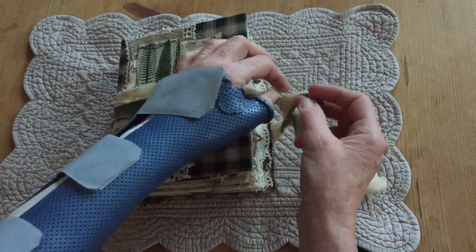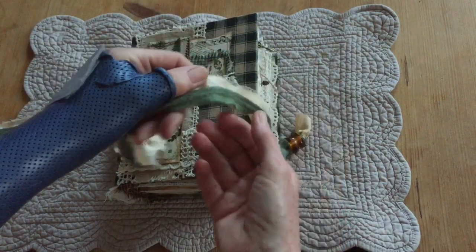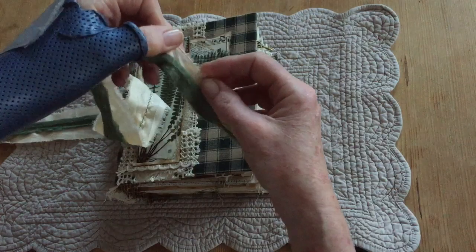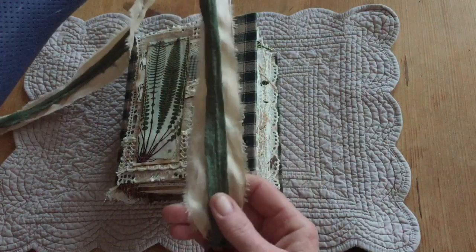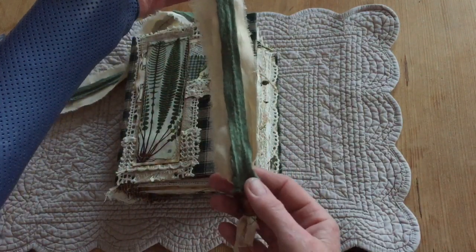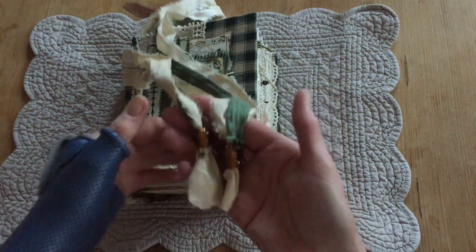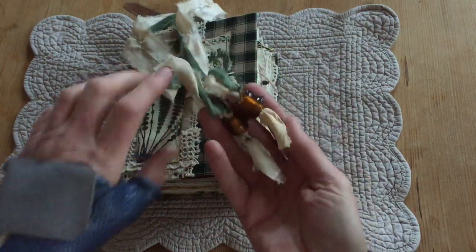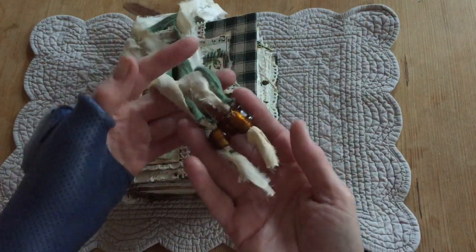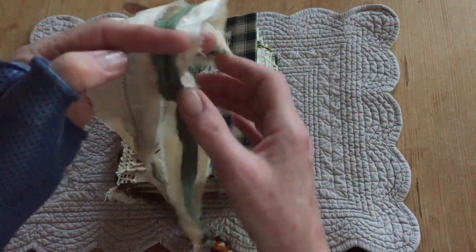First of all, the closure is Sari Silk with this green, kind of like a knitting fabric. I also sent some to Gail — you might have seen it if you saw Gail's package. I thought I'd just sew it on there for some layering effect. And these beads at the end are vintage — they're from the 1960s. Sorry about my hands, guys. I've got pretty rough looking hands at the moment. Just look at the book, not my hands. So yeah, this is the closure.